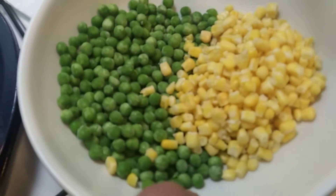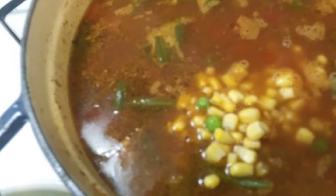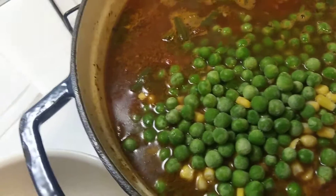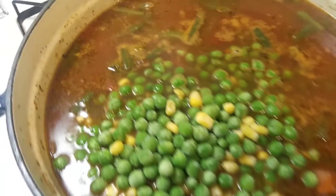I think it's ready for the corn and peas. Corn and peas — go in there! There we go.